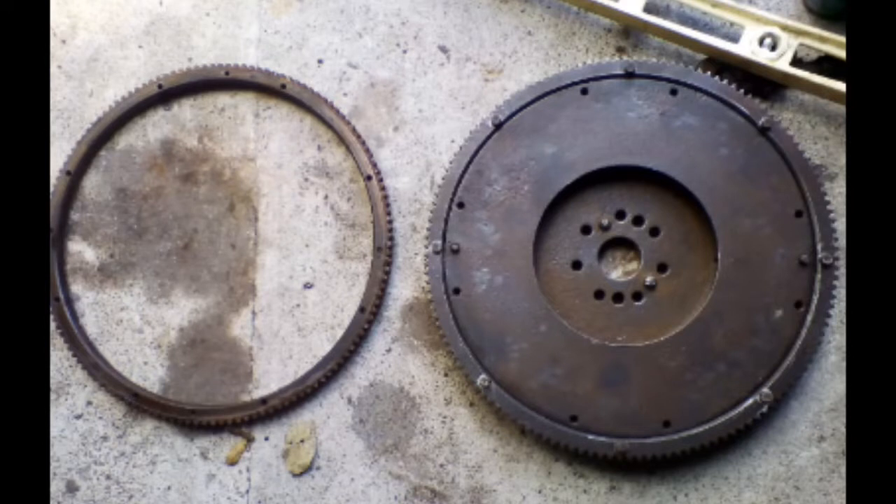When I eventually found a flywheel, its ring gear was badly rusted, so another flywheel was found in a different scrapyard. It didn't fit my engine, but I was able to remove the ring gear and fit that onto my flywheel. So many of the parts in these engines are interchangeable.